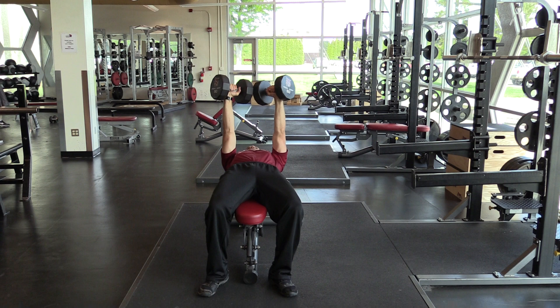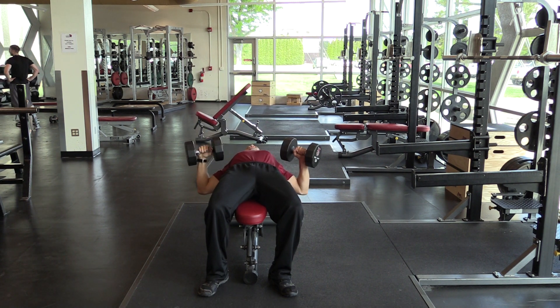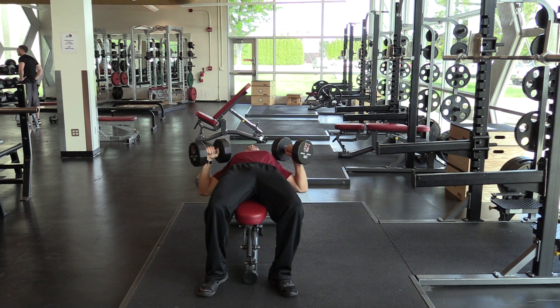Return them to the starting position. It's critical that you maintain that 45 degree angle down here, so the dumbbells are not out here — right here.